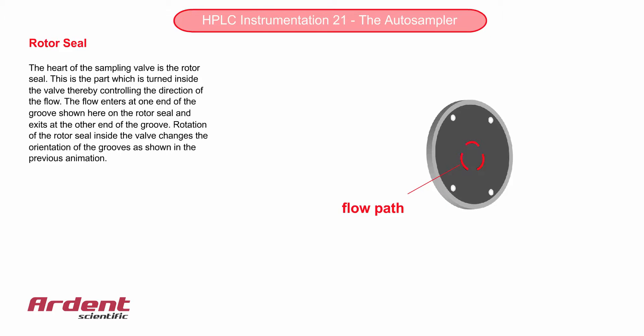The heart of the sampling valve is a part called the rotor seal. This part contains very small grooves which act as the flow path for the mobile phase. It is rotated to direct the flow of the mobile phase from one line to another. This is also the main part requiring maintenance in an auto sampler.